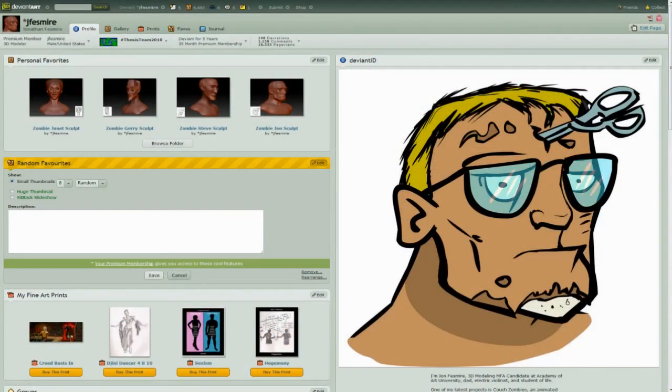Hey everybody, this is John Fessmeyer, MFA candidate at Academy of Art University, working on my thesis Bodacious Creed. My son is hanging out with me right now, so if you hear a kid's voice, that's him. I figured I'd go over a little bit what I did over the winter break, and then get into what I've been working on since the semester started last week.